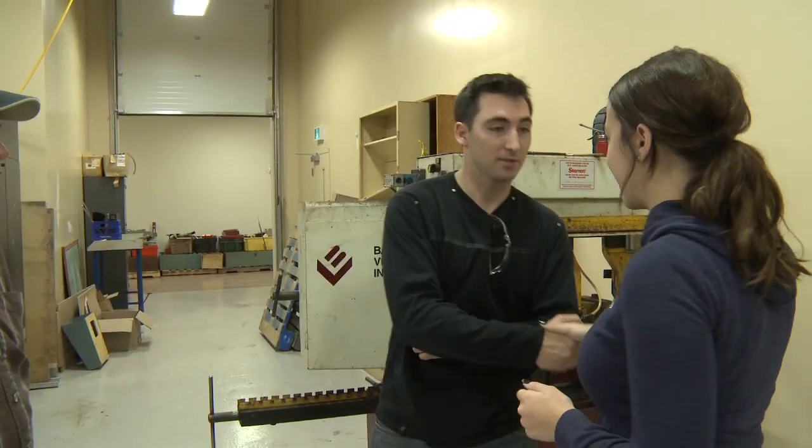This is Jeff. Hi Jeff. Dylan, nice to meet you. Nice to meet you too. Jeff's going to be your guide today.